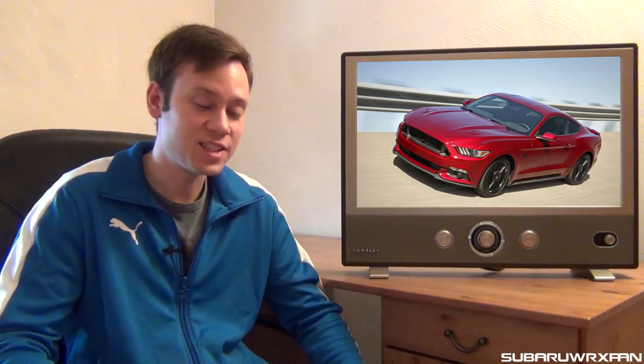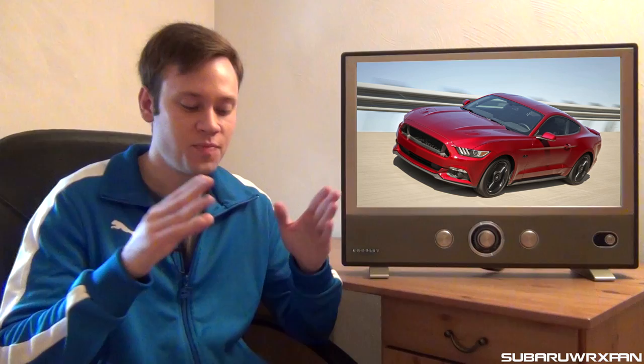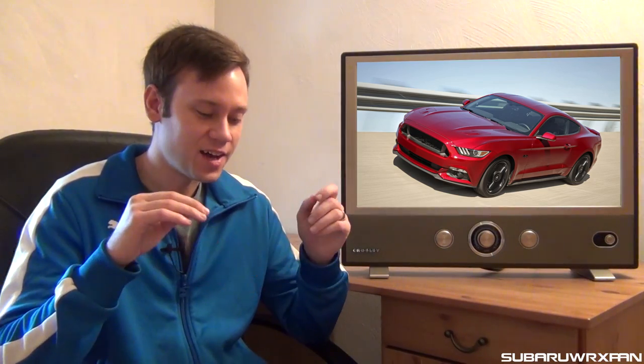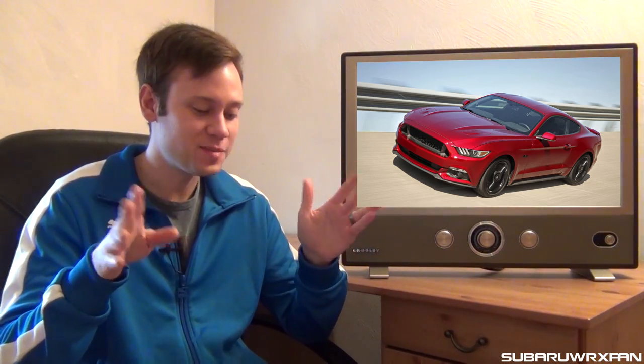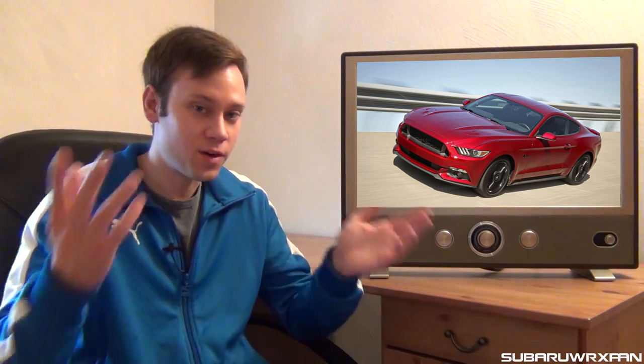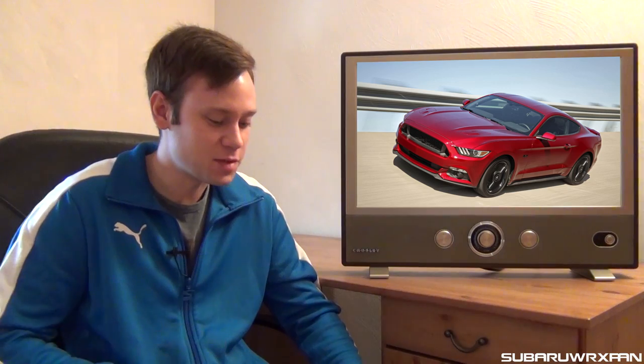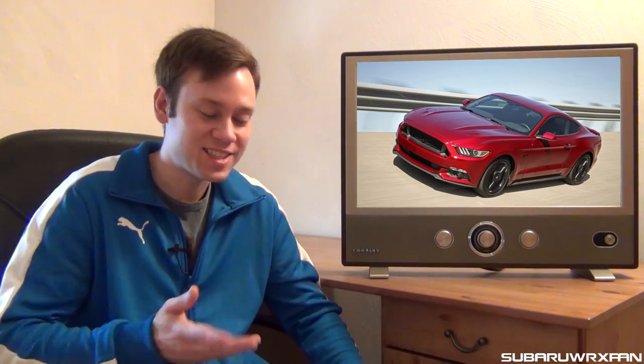Speaking of selling like hotcakes, the Ford Mustang is officially sold out for the entire 2016 year in Australia. They said only 4,000 are coming to Australia, and out of those 4,000, most of them are V8 hardtops, which is no surprise, because Australians, like the rest of the world, have been clamoring to get the Mustang forever. I'm sure lots of people have been saving up for the top-of-the-line model and now they can finally get it. Cool to see that they're sold out and selling so well in Australia.